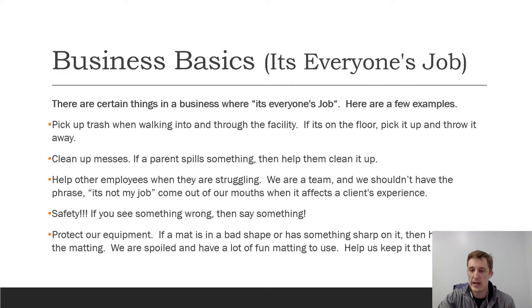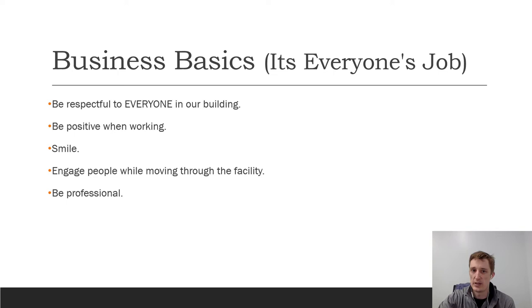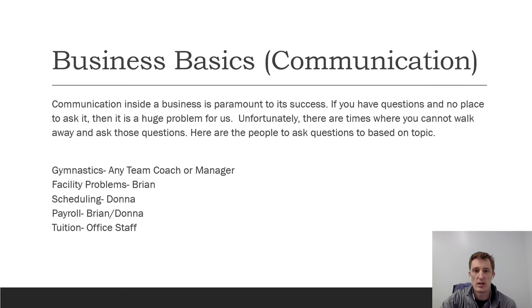Be respectful to everyone in our building — whether it's a coworker, a paying parent, or a child. Be positive when you're working: smile, engage people while moving through the facility. Don't walk through with a grumpy face between classes — look people in the eyes, smile, give them a 'hi, how's it going,' introduce yourself, get to know the clients a little bit. Make sure the positive experience includes being around pleasant people, just like the great service you get at Chick-fil-A.